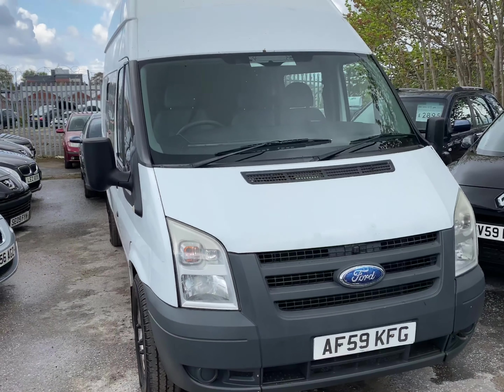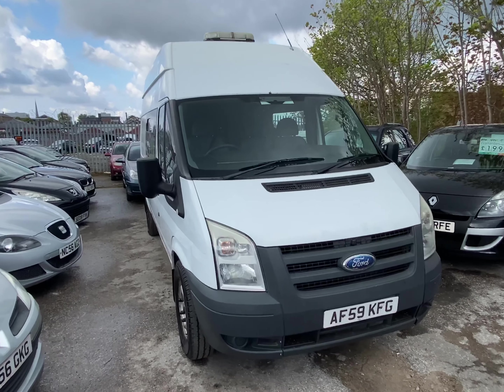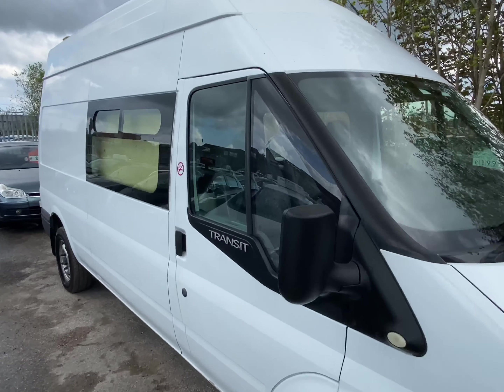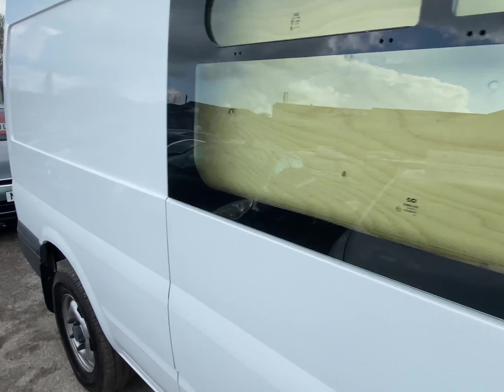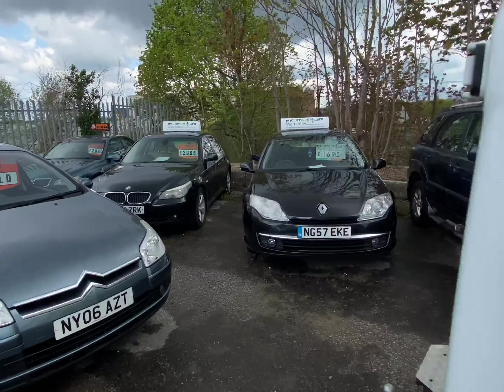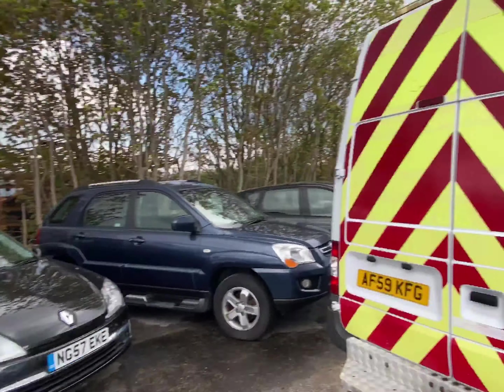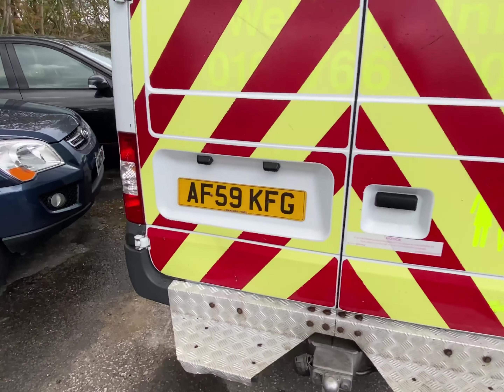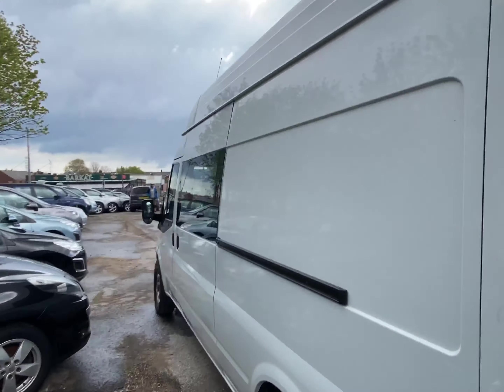So here she is — so happy. This is the base vehicle before we start converting it. Bought it, had a horrendous time with insurance trying to get them to give us some insurance. It's forcing me to listen again to everything that I'd read through on the website.